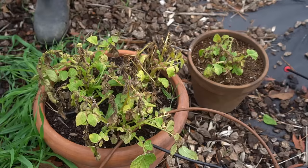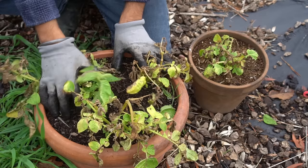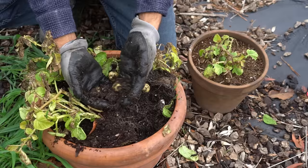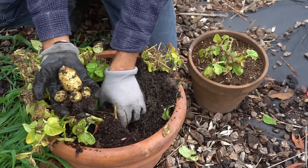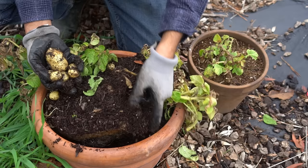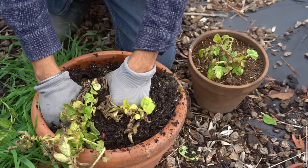Let's check out the potatoes from the wider containers. These grew quite a few potatoes too, although much smaller. The potato plant is getting root bound here — there wasn't enough space to grow potatoes. The whole plant is root bound, but it still has quite a few potatoes actually. If you are short on space on your balcony, you can use this kind of container to grow potatoes — it works.